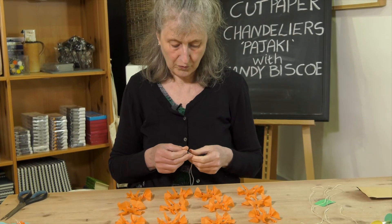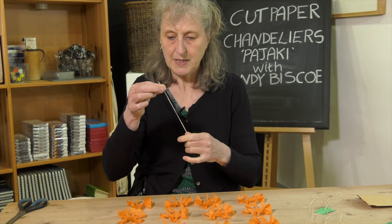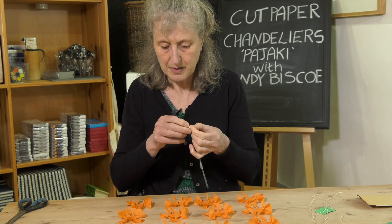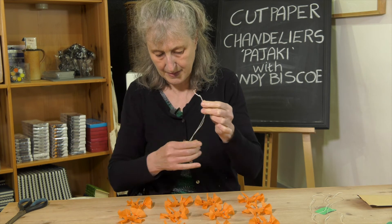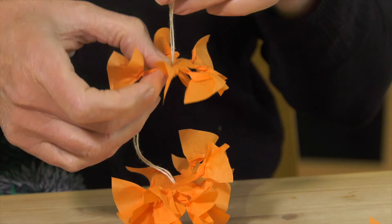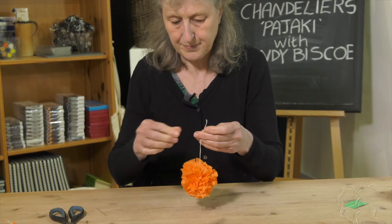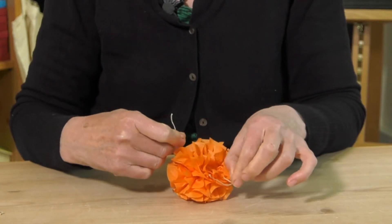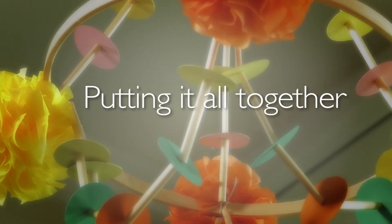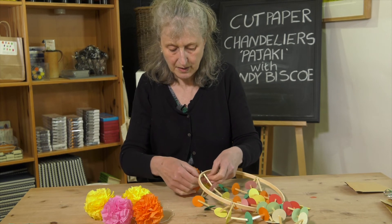Take your 40-centimeter piece of string, thread it onto your needle, double it up, and do a double knot at the bottom. Then we're going to start threading — through the hole in the middle of each twisted disc to assemble the flower.